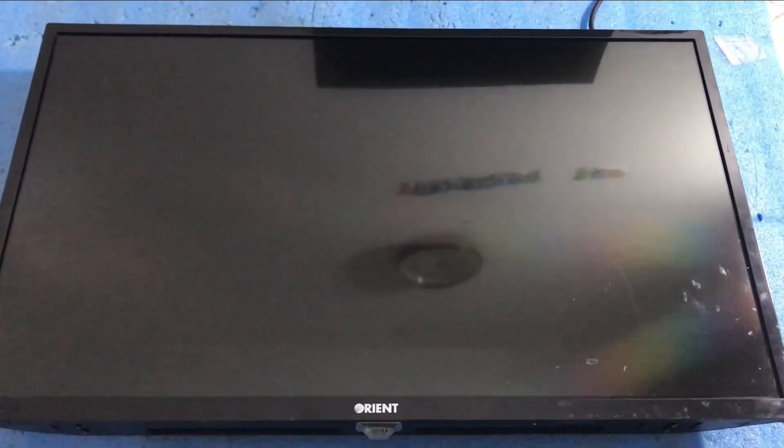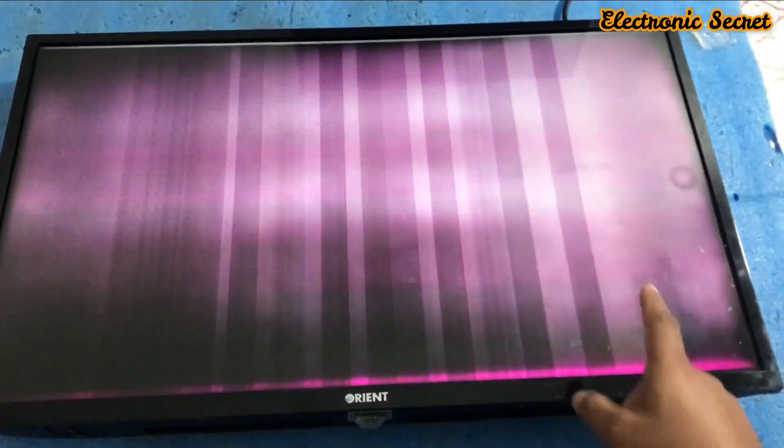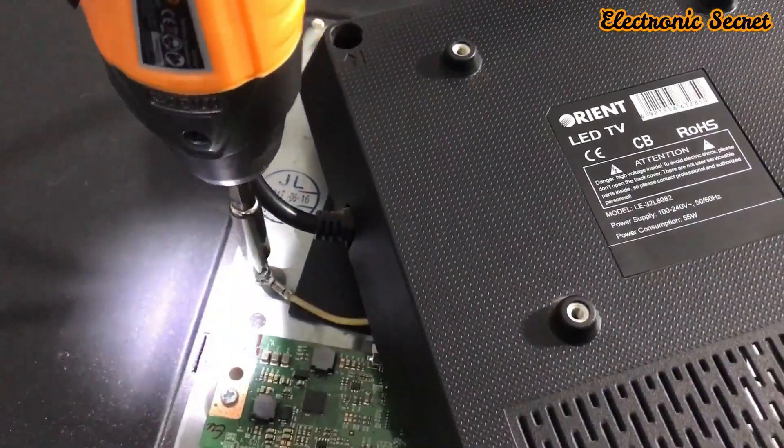Hi guys, welcome to my channel. Today I have a video on display problems of LED TVs. You can see there is a white display and bars on the screen. In this video I will show you how to fix this problem at home — you don't need to pay any technician for this problem.